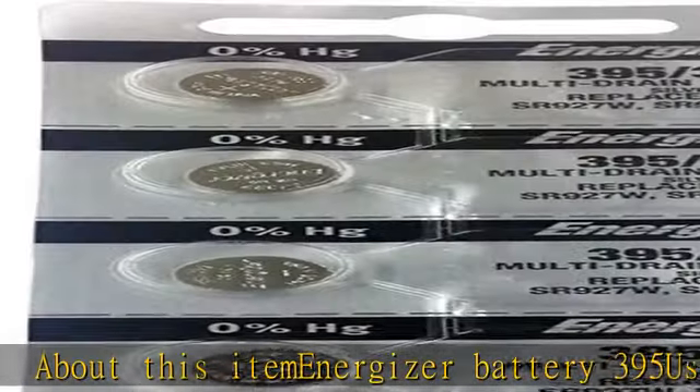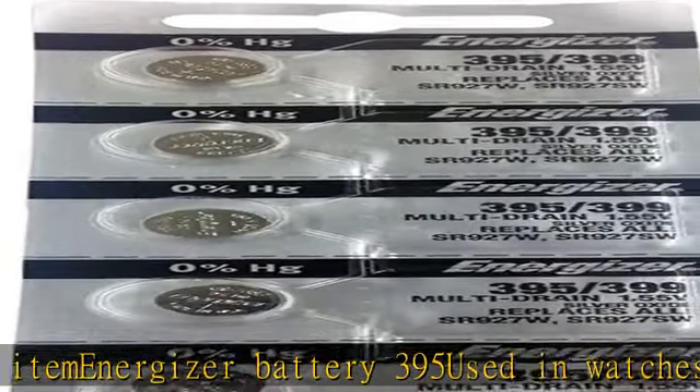About this item: Energizer battery 395, used in watches, electronics and more. High quality battery, five batteries in a pack, made in USA. More product details in the description. To get this product today at the best price.